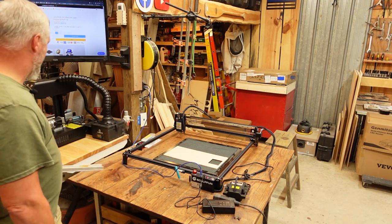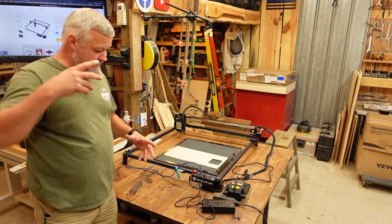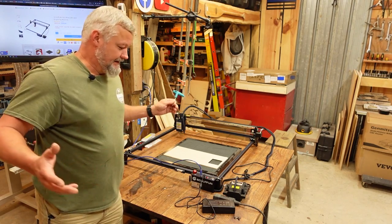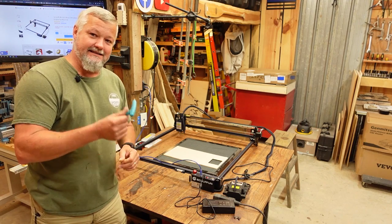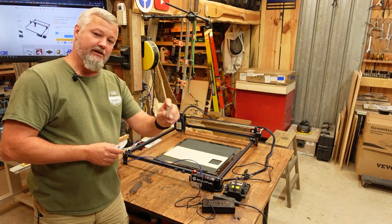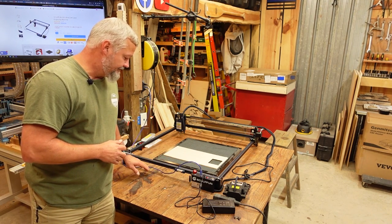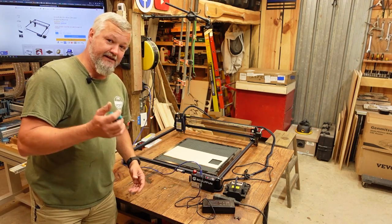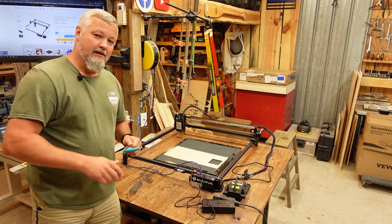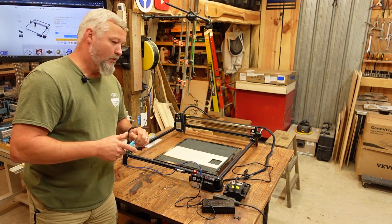My biggest complaint with the machine — SculptFun, I like the majority of it — but my biggest complaint is that you have to have a tool to tighten and loosen the Z-axis and focus the machine. They did at least give you a little place to put the focusing cylinder so you don't lose it as easily, with two little brackets. But a big knob, a lever — something that doesn't require loosening and tightening four screws — would have been a welcomed addition to this machine.